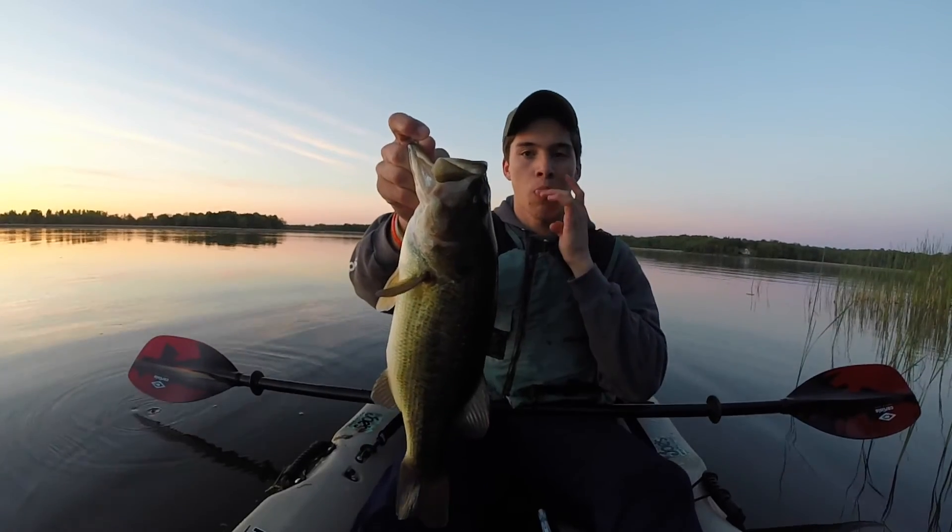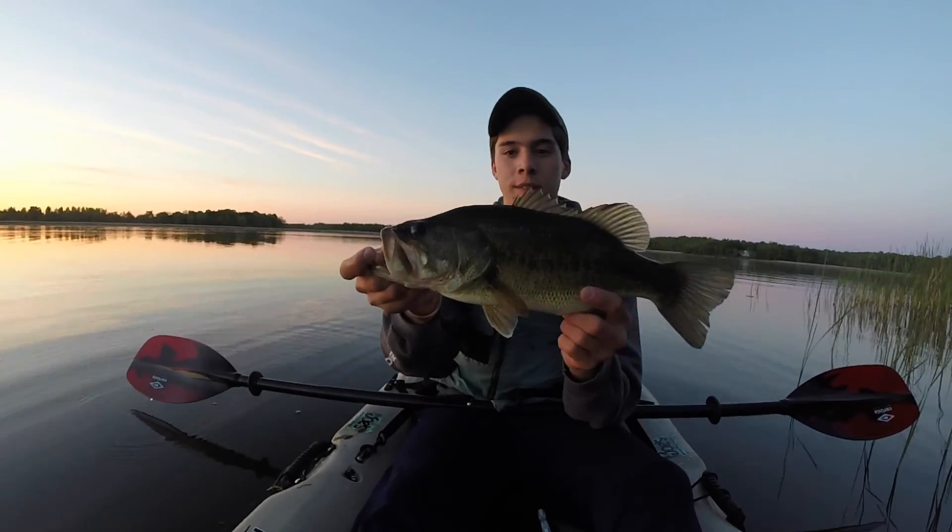Another solid 2 pounder — made me bleed but who cares. Boom, I love these fish.